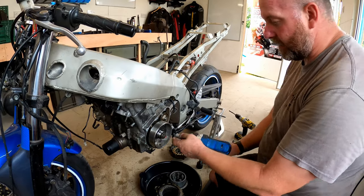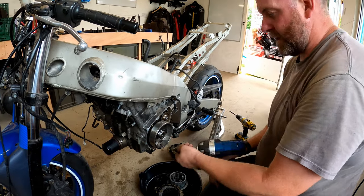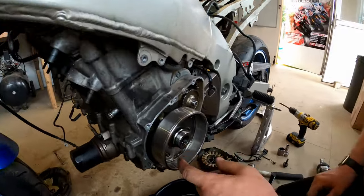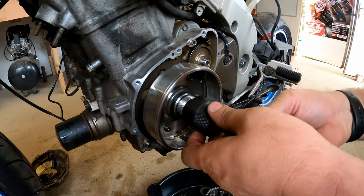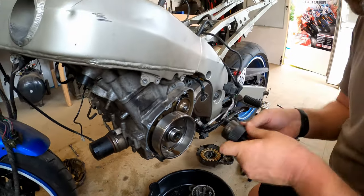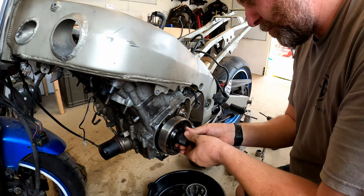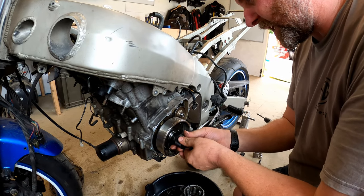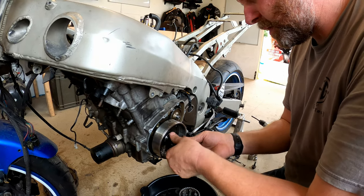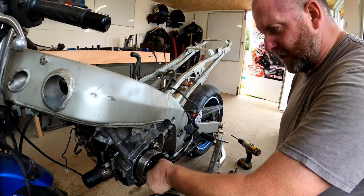Let's buzz this center bolt off. Okay, so looking at this style of flywheel - I think that's going to be - pretty sure this is actually a Kawasaki tool as it goes anyway. And it's right-hand thread - I'm pretty sure I used this tool on a ZX10R once. I can't remember for certain but she seems to fit.